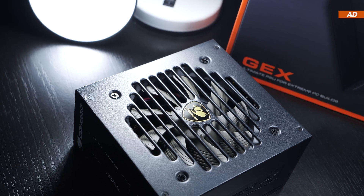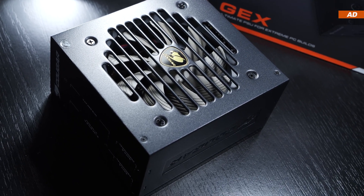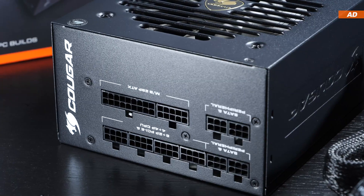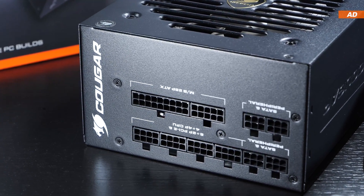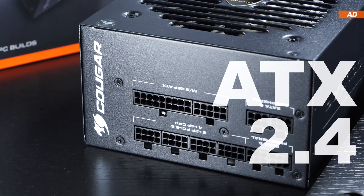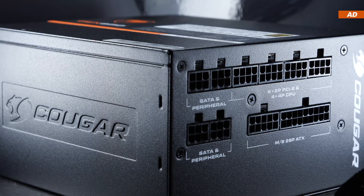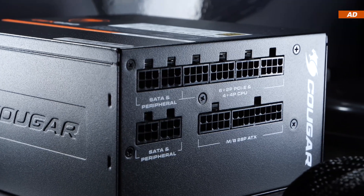Aesthetically speaking, this PSU is kept fairly sleek and yet appears very elegant. This is not one of the newer ATX 3.0 units out there, but still one of the classic ATX 2.4 PSUs. All cables are detachable, so we are therefore talking of a fully modular design.